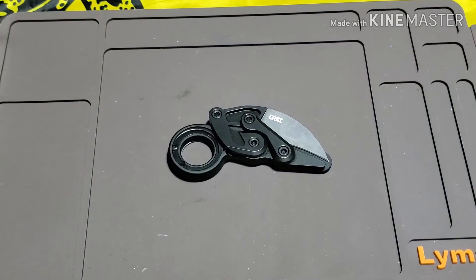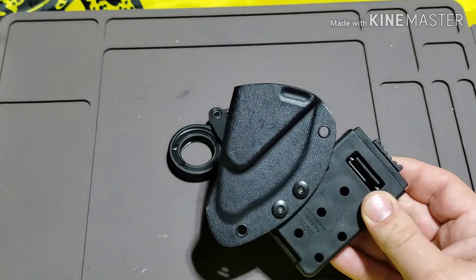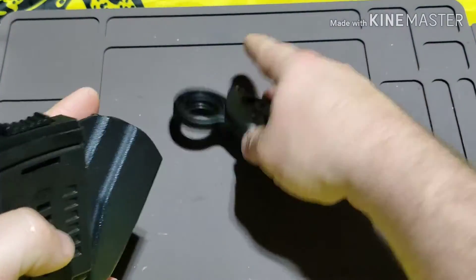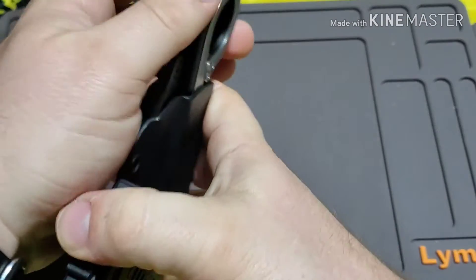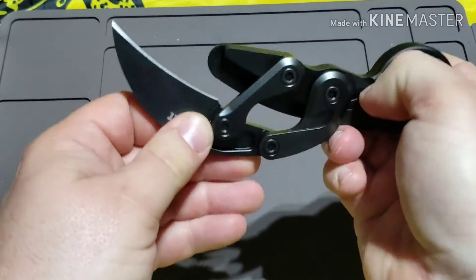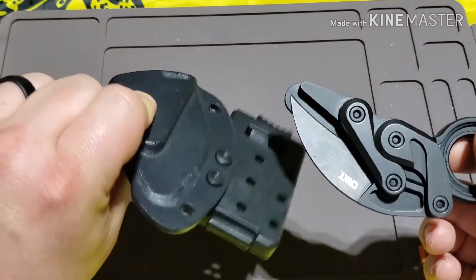KnifeCenter actually sells Kydex sheets for this. I ended up putting a tech lock on there and I've got it set up so it's on my left side, so I can actually grab this thing with my left hand, pull it out, and use it that way. If that's something you'd want to do, that's how I did it. I can't remember how much I paid for the sheath — it wasn't that much though, 20 or 25 bucks or something.